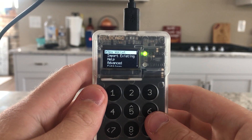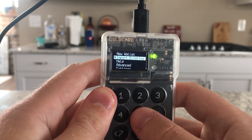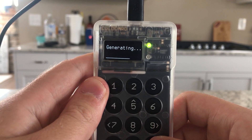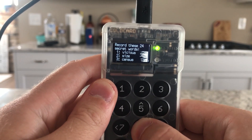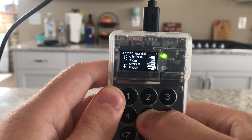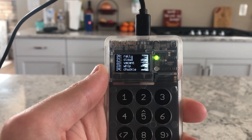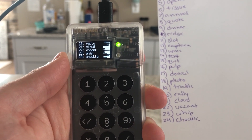For this video we're just gonna make a new wallet. In the future I'll make videos on how to import wallets and do other stuff, but for right now we're just gonna hit 'New Wallet.' It's going to generate a wallet and give us a list of 24 words that we have to write down each and every single one of them. I'm going to do that right now and come back when I'm done. Now we've got all 24 words written down.